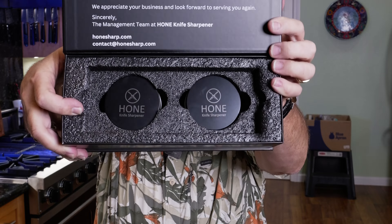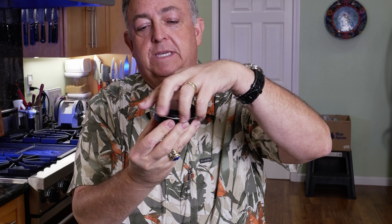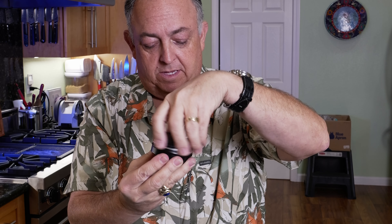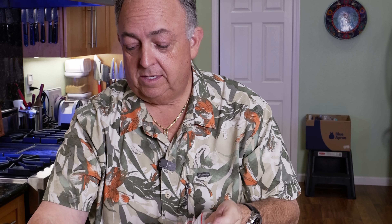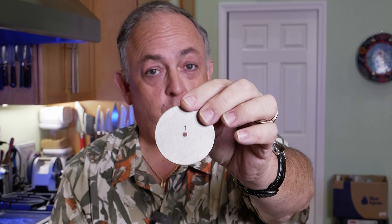Inside the kit comes two really nice holders that hold the discs and accessories. As you open them up — it's kind of like a shoe can — they're high quality metal with a screw top so you don't have to worry about them falling open. Inside each one you'll have a set of discs made for the rolling sharpener. This pack includes a number one disc — the 400 — and a number two disc, the 1000, so you have spare discs if you ever wear down the double-sided discs on the sharpener.